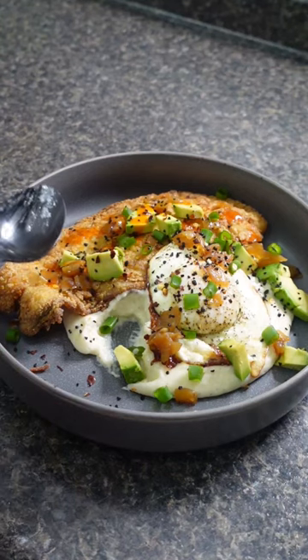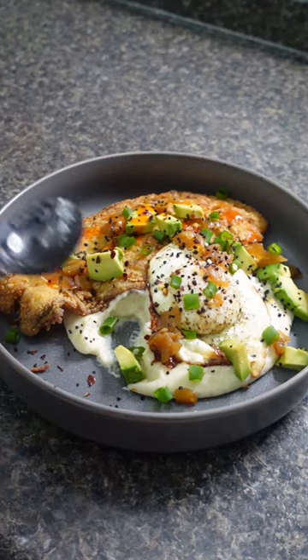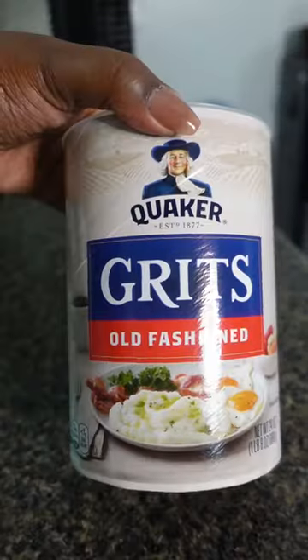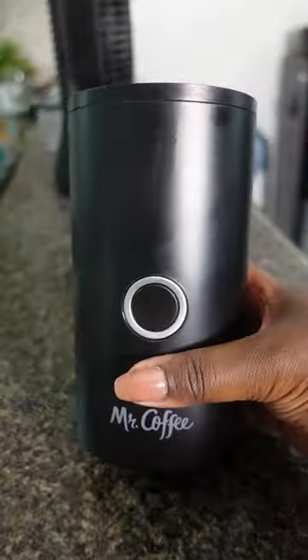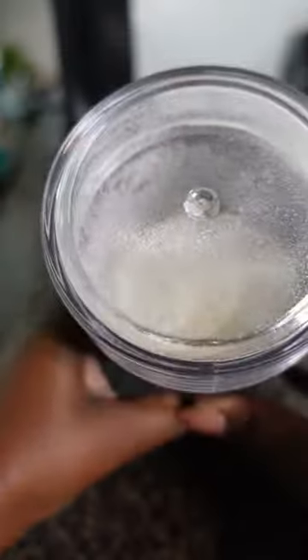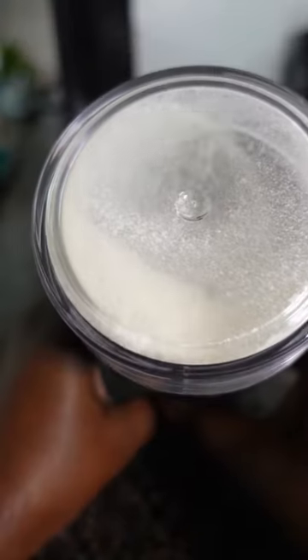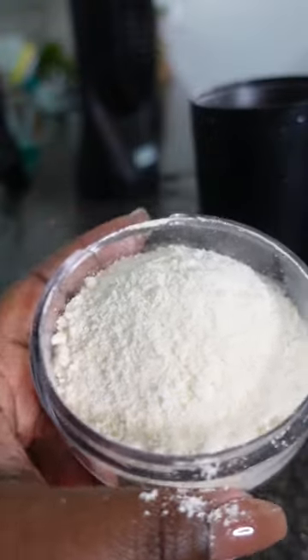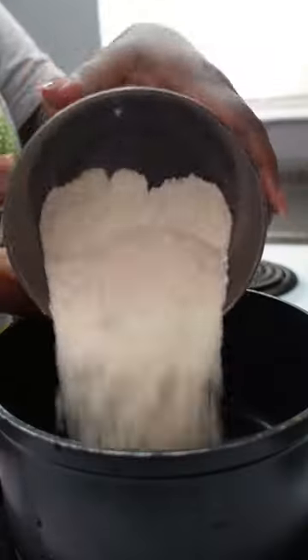Oh my god, those grits are amazing! I've always loved grits but somewhat hated the grittiness of them. So I started making them this way — this is a coffee grinder. Just trust the process: by grinding them to an even finer texture, it's going to give the grits the creaminess that you want. I've been making them like this for a minute now and I'm not going back to the traditional way.